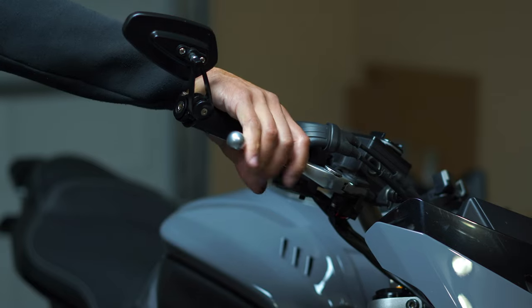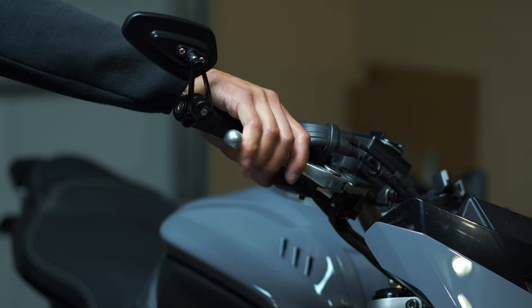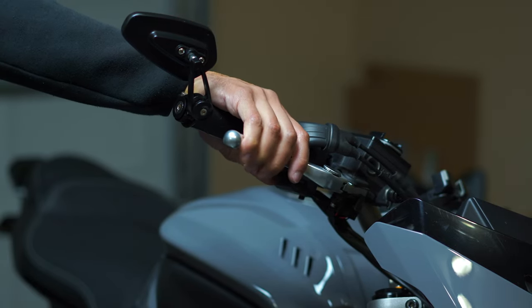Before you go out and ride, don't forget to squeeze the brake lever to get all that fluid back down into the caliper and squeeze those pads onto the rotor.